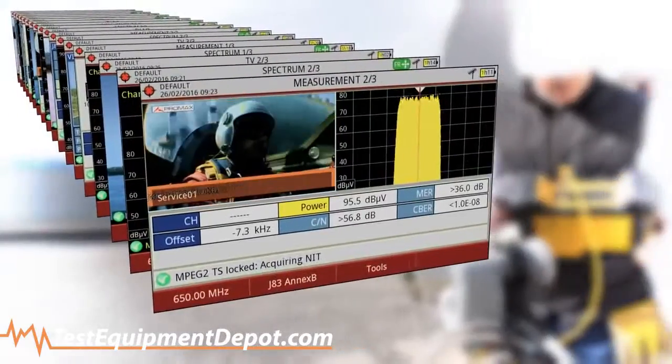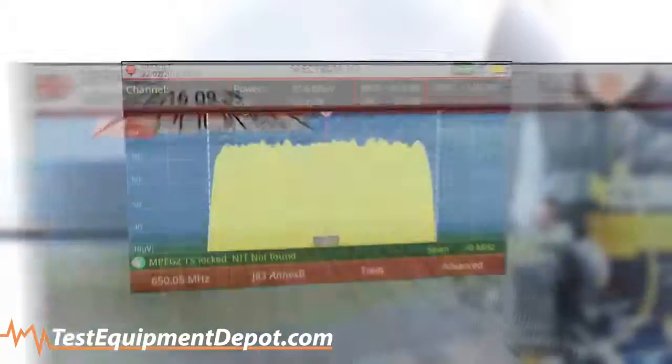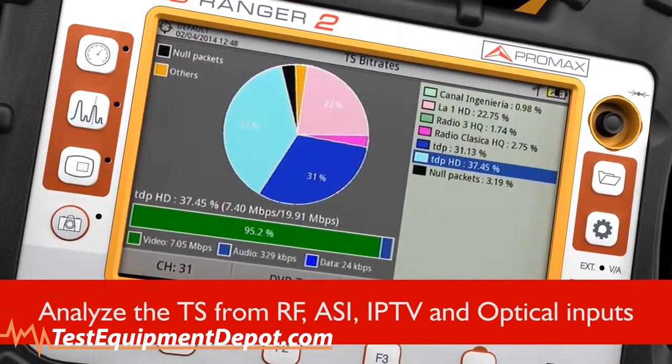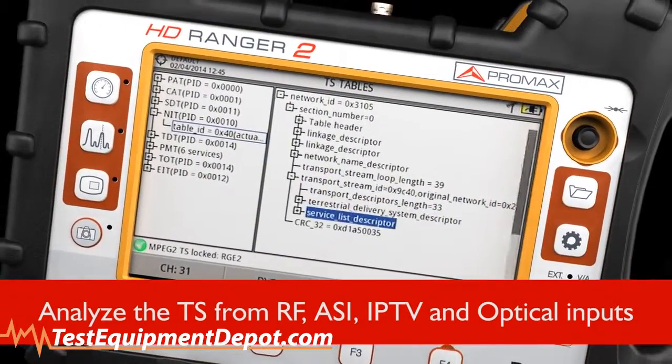The main working modes are measurements, spectrum, and TV, which can be combined on screen in several different ways. With the built-in TS analyzer, you'll be able to test the TS received from the different inputs available. You can record the TS and easily export it for further analysis.